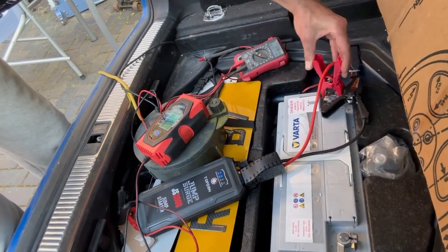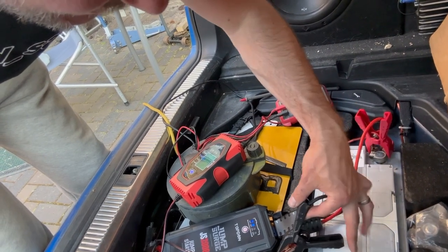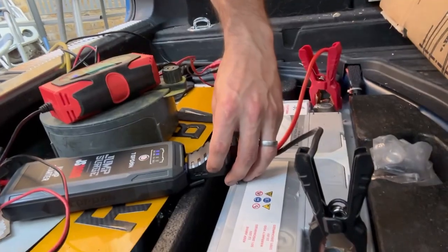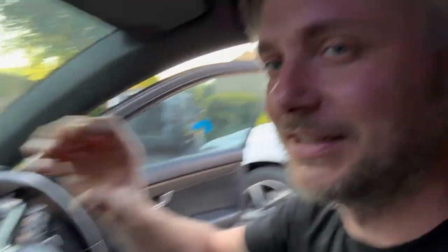So what you do — as far as I know — you put positive on positive, negative on negative, press the boost button, and then... okay, there's some life in it! There's some life in it — look, it actually came on!